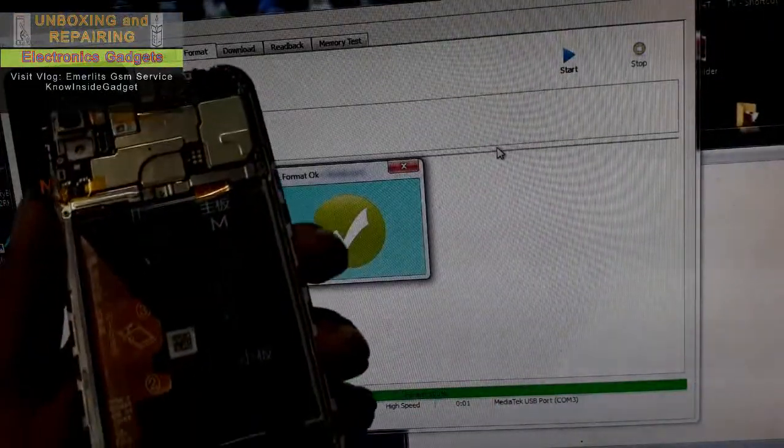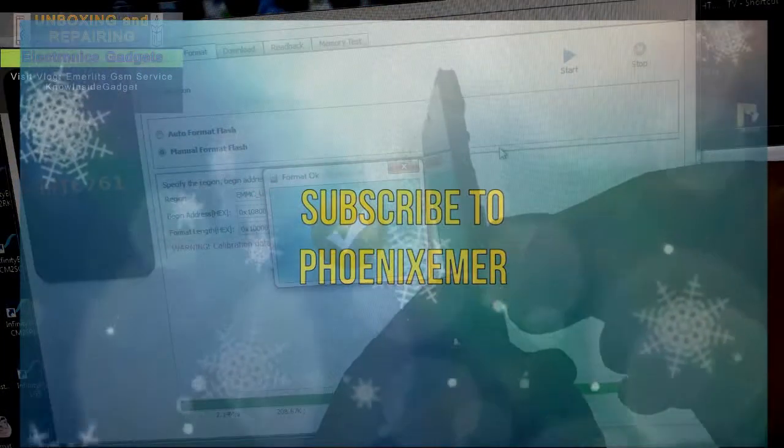FRP lock was removed. Subscribe to Phoenix Emer — you can learn what you wanted to see.